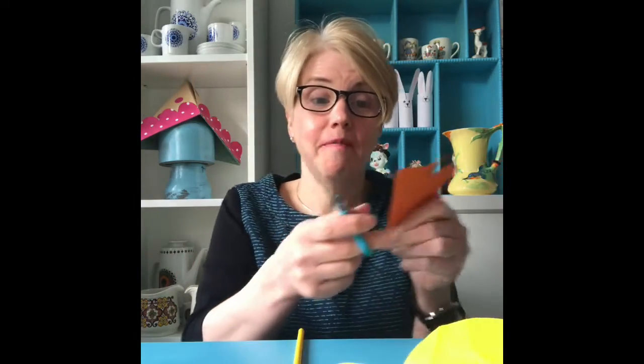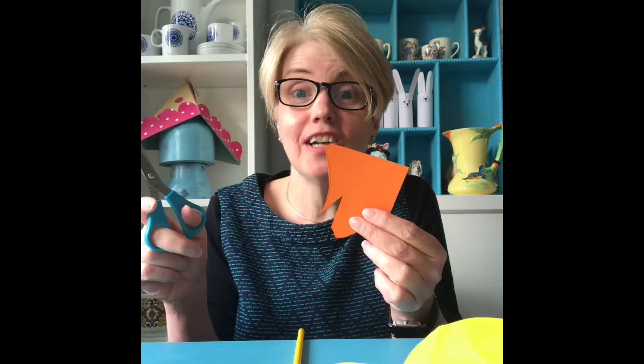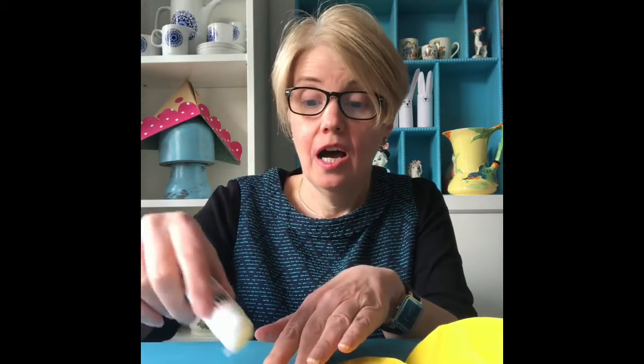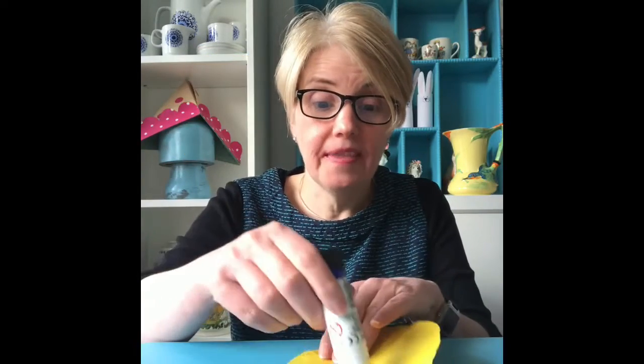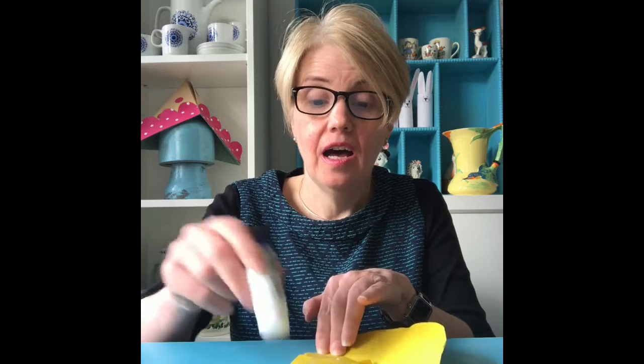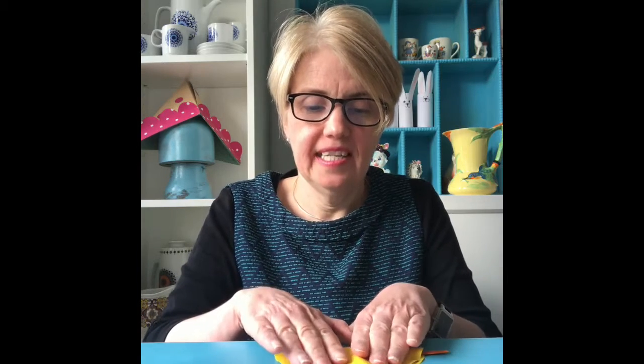Just stick your straw so it's just underneath the middle crease line. For a beak, just cut a triangle out of card. If you've got some orange card, great. If not, maybe get some white paper and just colour it orange. I'm going to stick my beak just on the inside of the circle — just like that. Put lots of glue on this side, and we're going to fold over the top half of the circle like that. Just press it down, and your bird will look something like that.